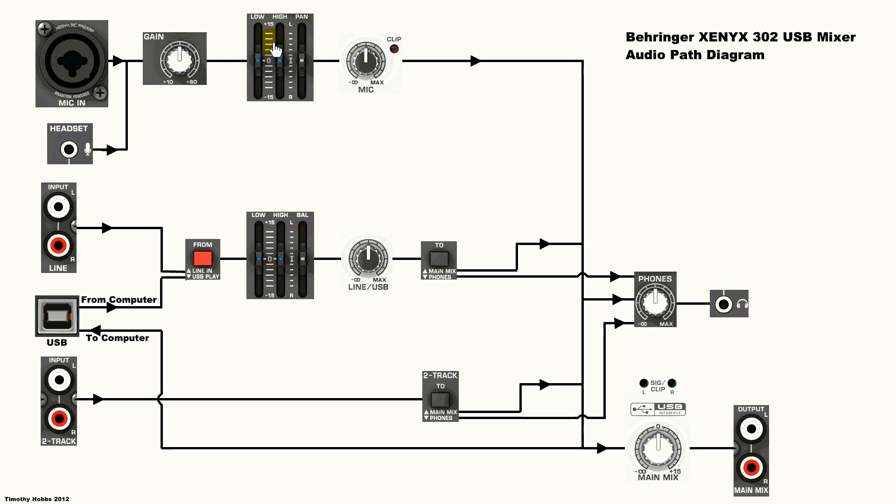Then we have our equalizer and pan control. The balance pan control goes through that, and then it goes through the microphone channel volume knob, and then it goes on to the main bus.